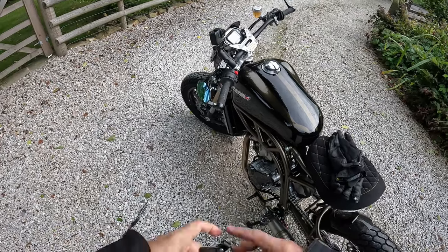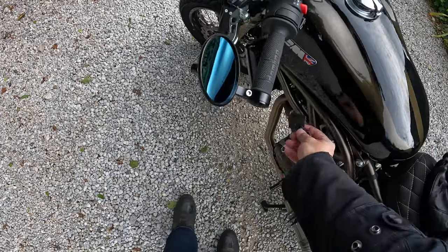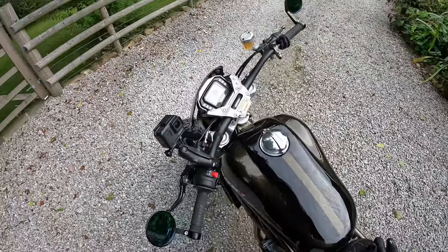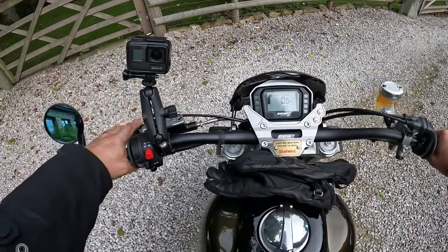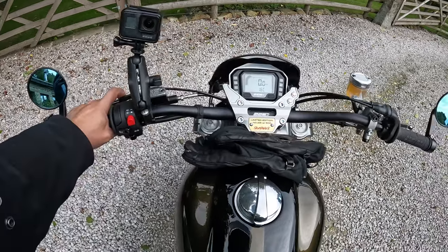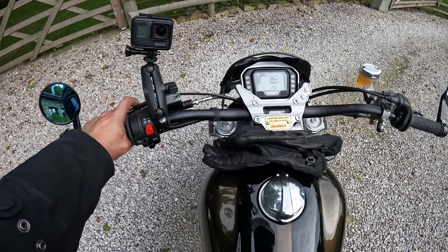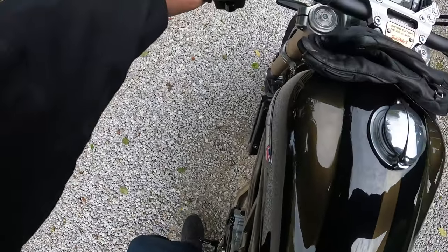The very first thing I have to do before I can get going is start the ignition, which is this RFID tag. Tap it on the side there and the bike comes to life. Then I'm going to go onto the cold start handle — just come off the throttle and let that warm up for a moment. Once it's running I can release it. Okay, side stand up.